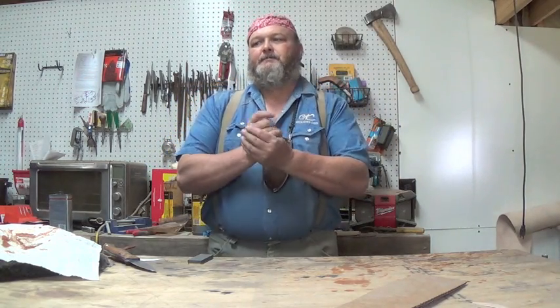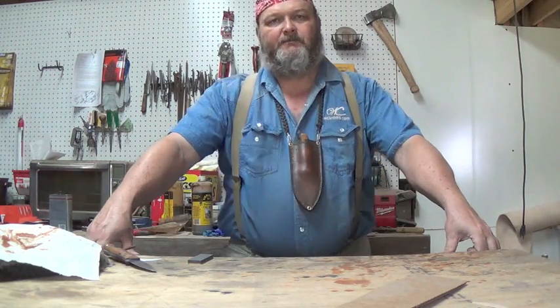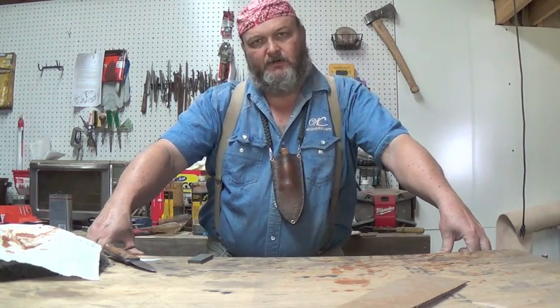Hello YouTube, it's William. We're going to do an edge comparison or test between CPM 154 and O1 tool steel.